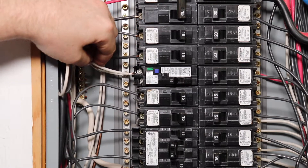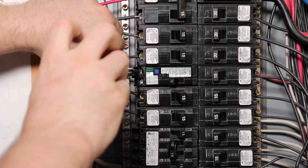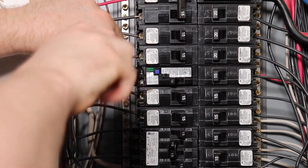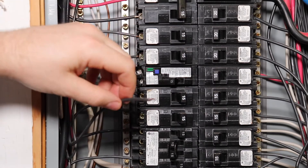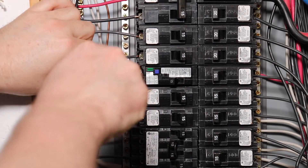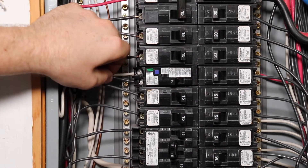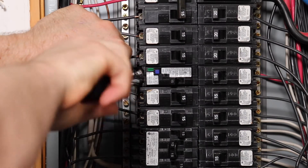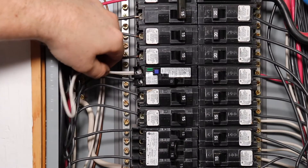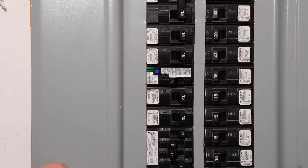Now we can go ahead and install our conductors into our breaker. Before we turn on our breaker and test it, we'll put our panel cover back on to keep us safe from any potential arcing.